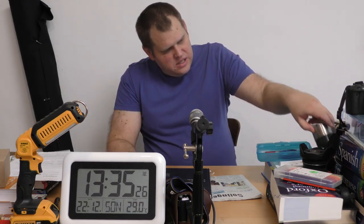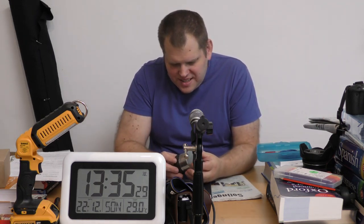Als erstes meine Eieruhr – stelle ich mir für den Anfang einfach mal auf 10 Minuten.